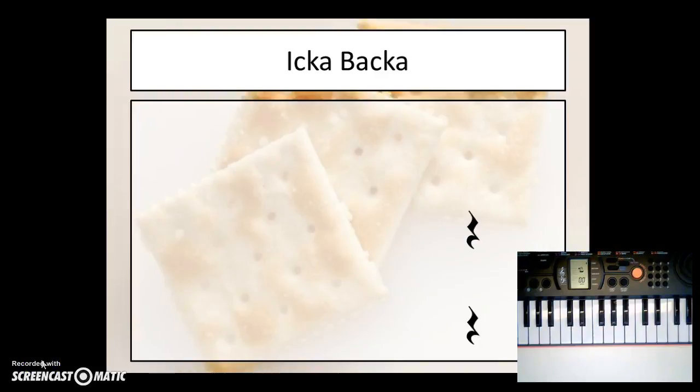Use this short video to practice the piano accompaniment for Icabaca. Remember, you are using your thumb on C and your pinky on G. So when you play those together, it sounds like this.